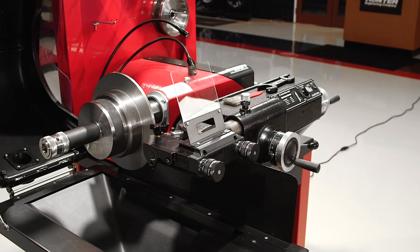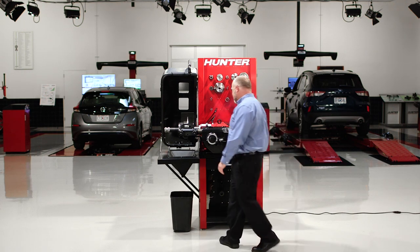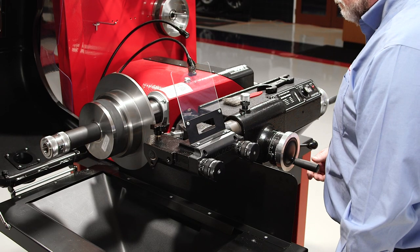Last year's release of the premium bench lathe with Digi-Cal and ACT changed the bench lathe market forever by adding speed and convenience. Now we're continuing that trend by updating the base models as well.